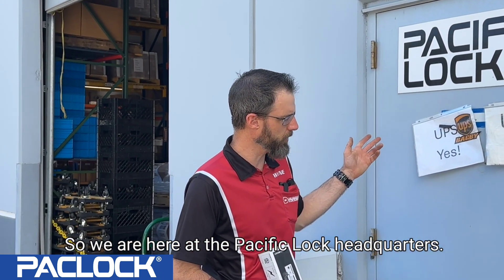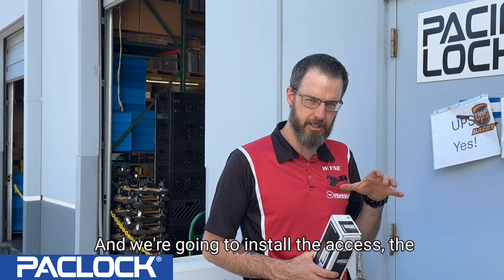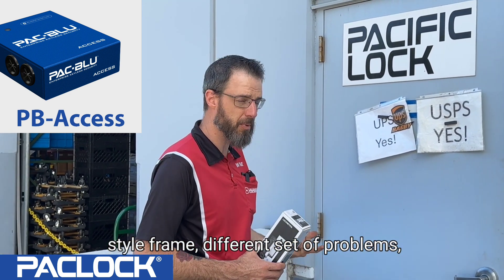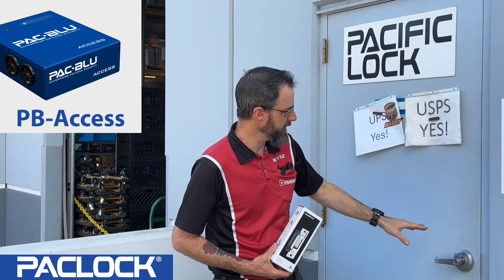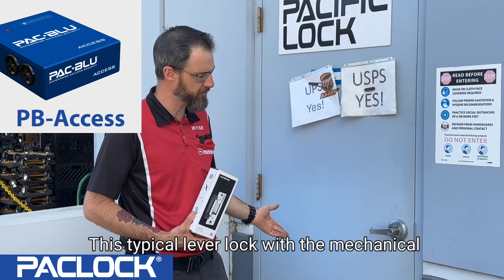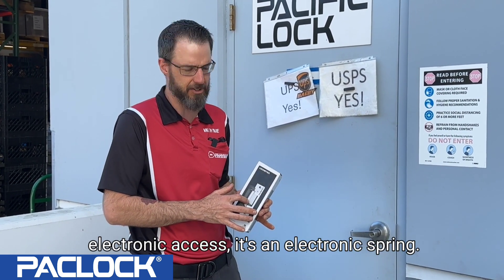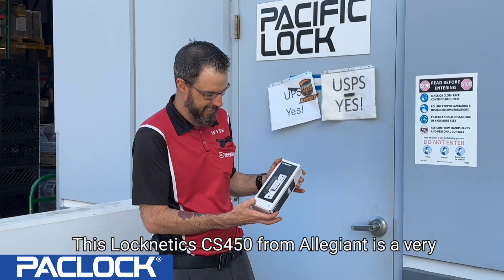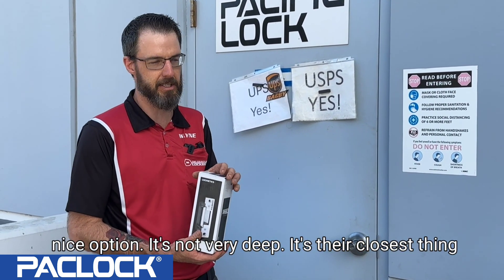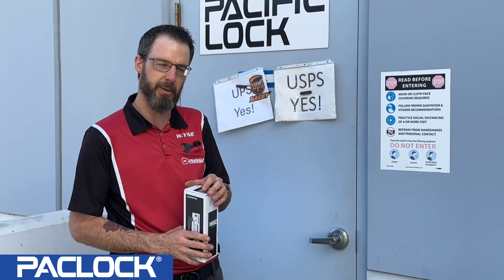We are here at the Second Lock headquarters — this is their back door — and we're going to install electronic access on this door as well. We have a different style door, different style frame, and a different set of challenges to overcome. This cylindrical lever set is a typical lever block with a mechanical key override. The easiest way to add electronic access is with the Allegion CS450 electronic strike, which is a nice, low-profile 'no cut' option, though you do still need to modify this area slightly to get it in there.